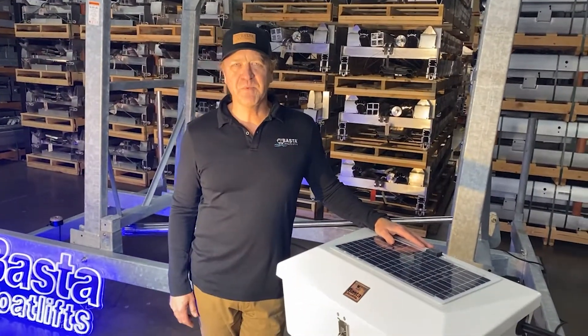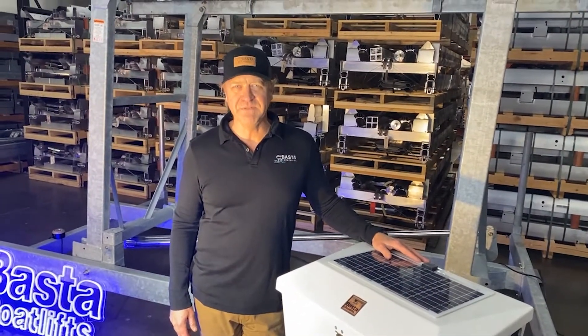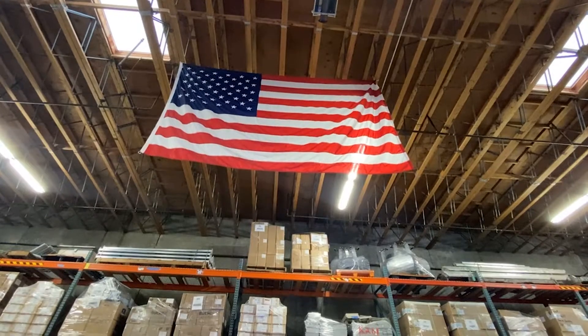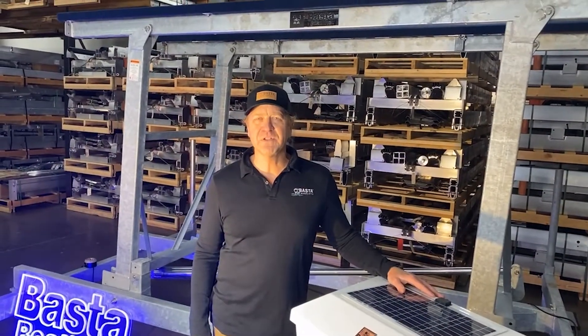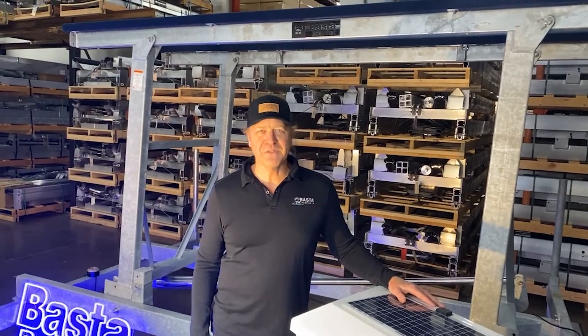At Boston, we take pride in every lift that leaves our factory, right here in the Northwest, built in the USA. If you want the best, give us a call: 866-GO-BOSTA.